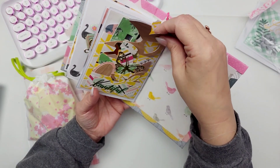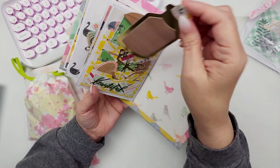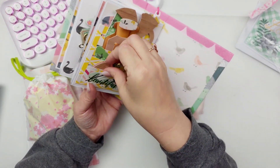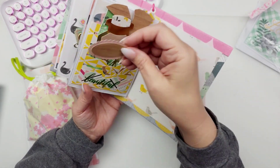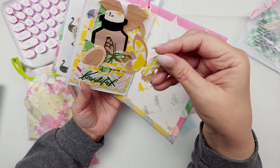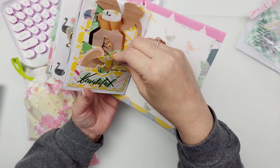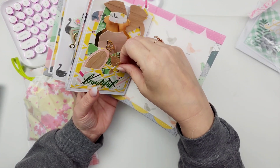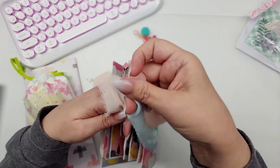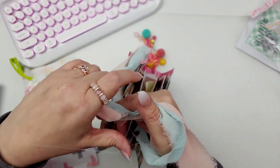Look at this little jar, some butterflies, some of those clips. I thought this was a paper clip — it's just a little label. Oh, I love this butterfly — that's so pretty and dainty. Liana, I love this so much. Thank you for making one for me, girly — totally not necessary for this swap, but very very much appreciated.